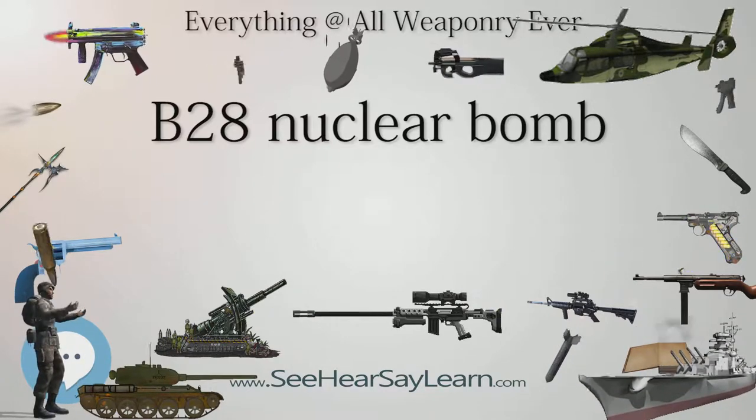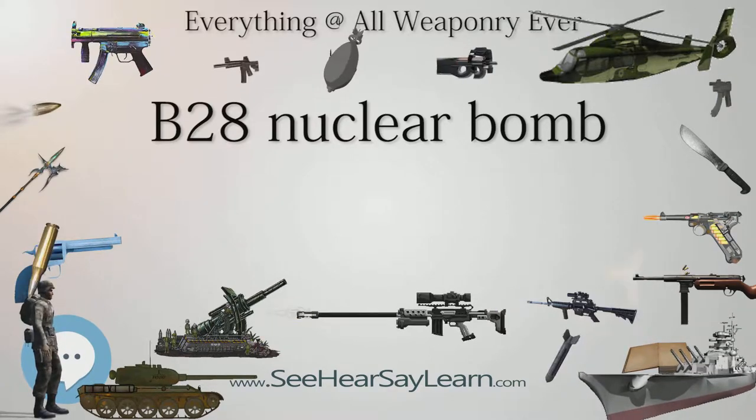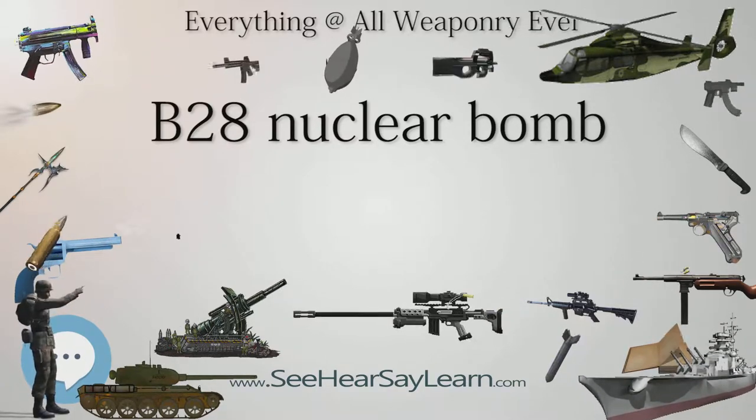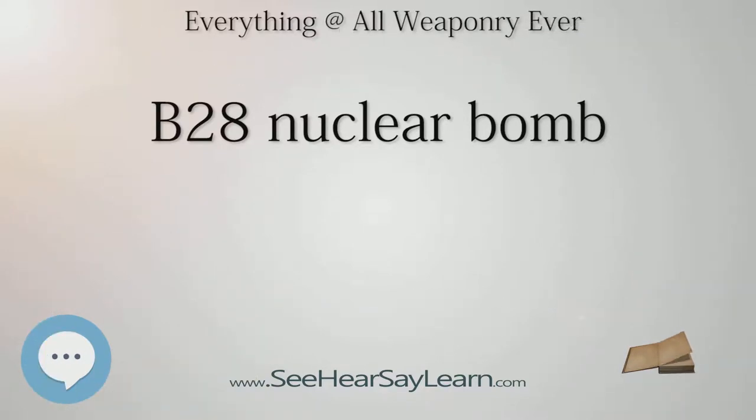The range of explosive yields was: Mod 1 — 1.1 megaton TNT equivalent; Mod 2 — 350 kiloton TNT equivalent; Mod 3 — 70 kiloton; Mod 5 — 1.45 megaton. The fuse mechanism on a B-28 could be set for an air burst or ground burst detonation. A total of 4,500 B-28s were produced. The last weapons in use were retired in 1991.